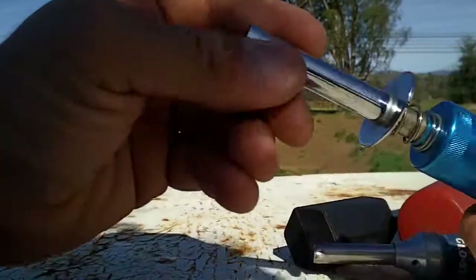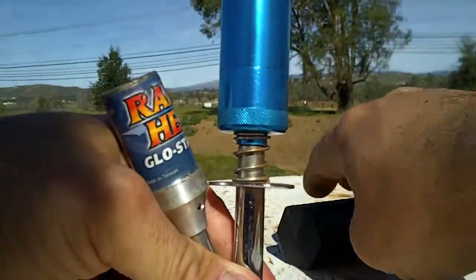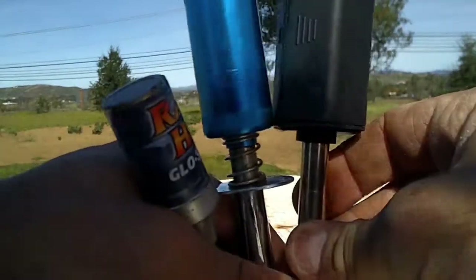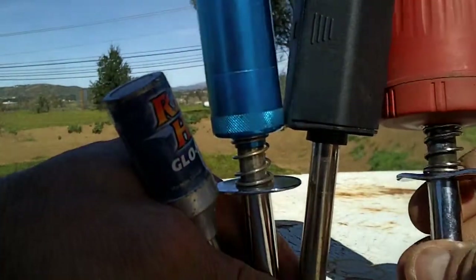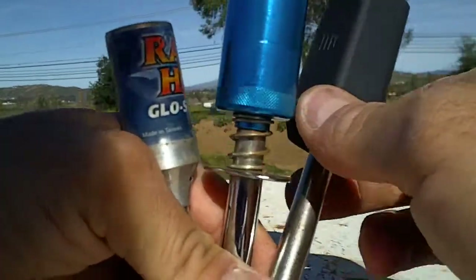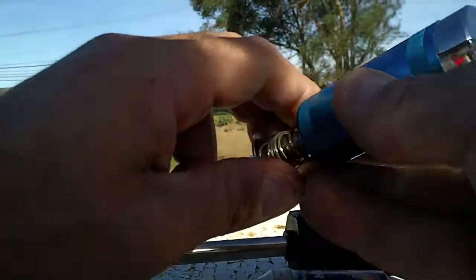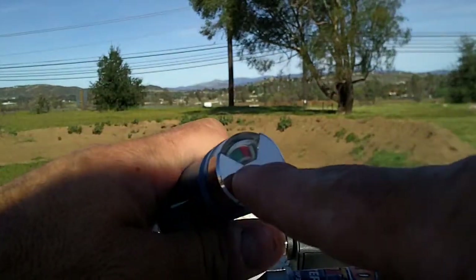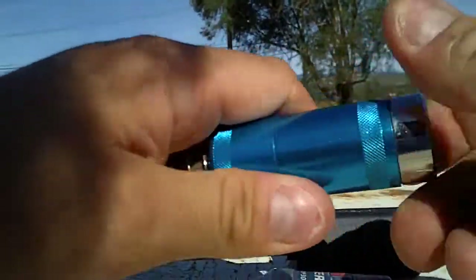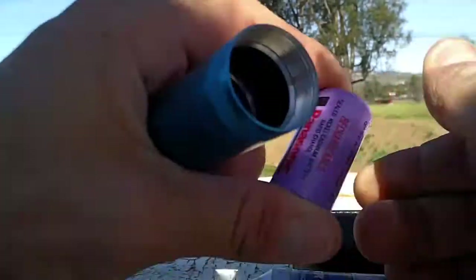Out of all of these, throughout the years I've been using all these different kinds — these are just a few — which one is the best? It comes down to preference, whatever works for you. I tend to gravitate toward this one because I like to know there is power with the voltage display, it's easy to charge, and if I have to replace the battery I just take it out and put another one in.